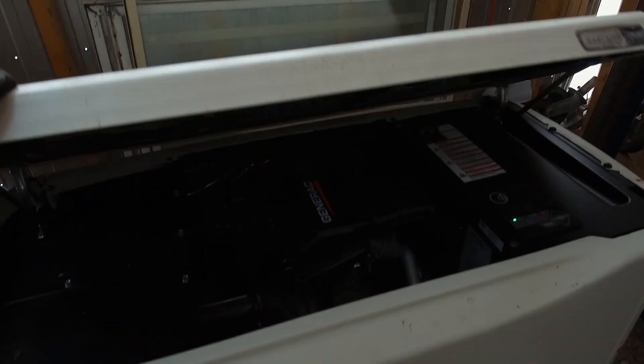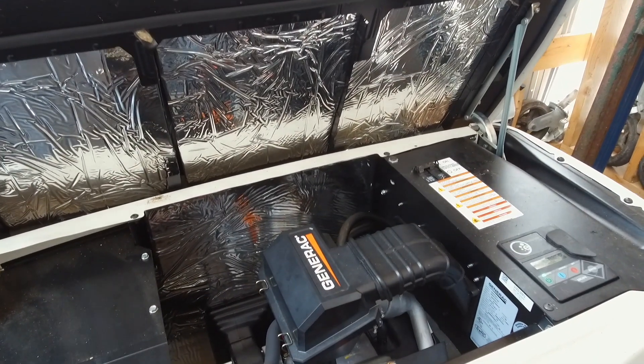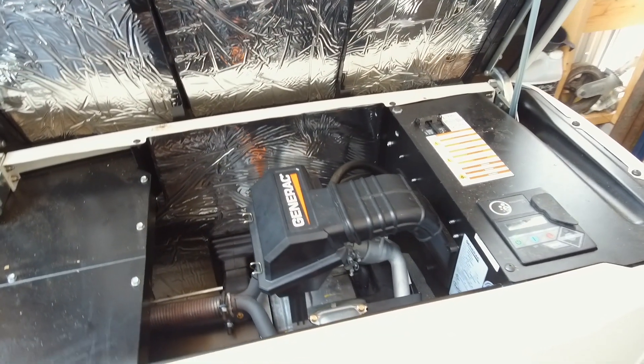Hello, welcome to Solar Life. In this episode we're going to discuss our generator: how we chose it, installation considerations, maintenance, and upgrades and modifications that we've made to it. It's been a really dark month so far and we're using the generator a lot more often than normal to keep the batteries charged up so that we can get through to the next sunny period.